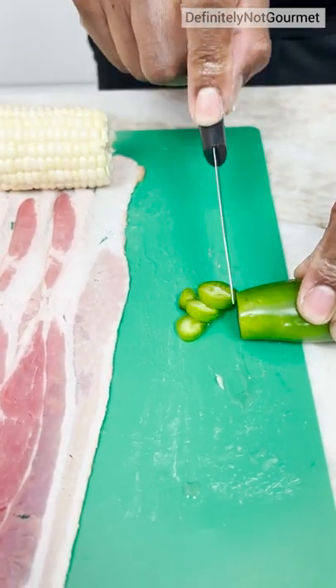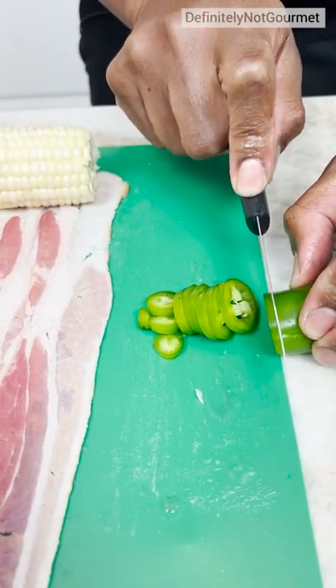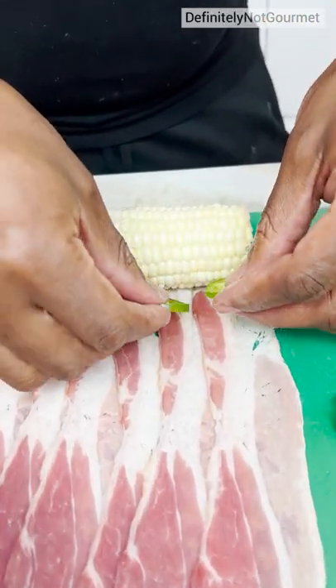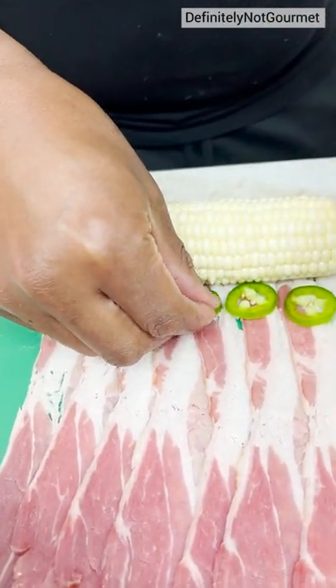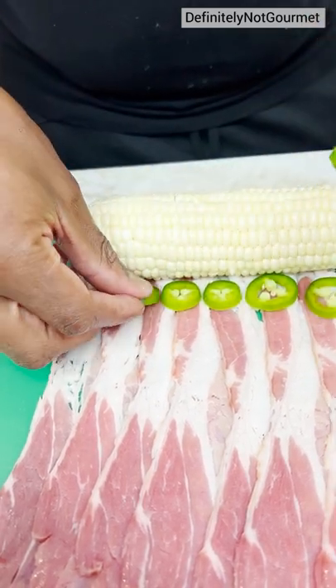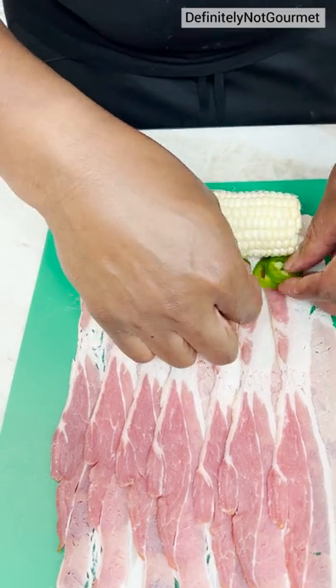You cut nice, thin little slices. No thickness here — you don't want it too thick. I can put these down here like so. Spicy! Just to get them in there, you know? These can even overlap because I like my stuff spicy.